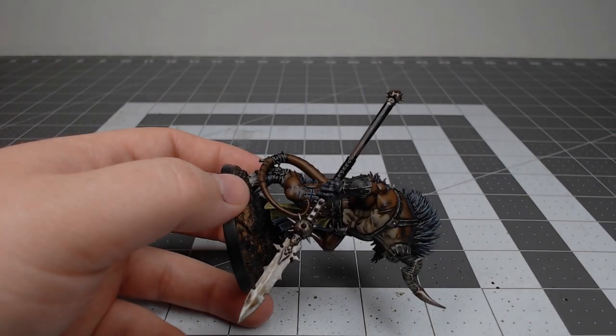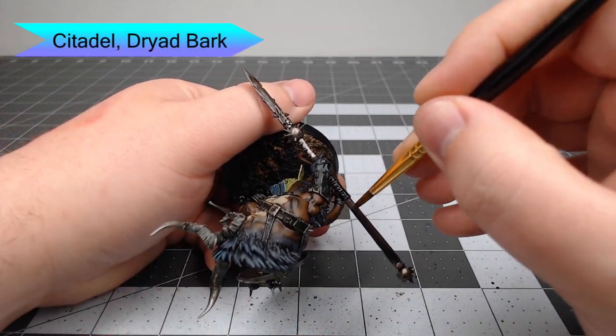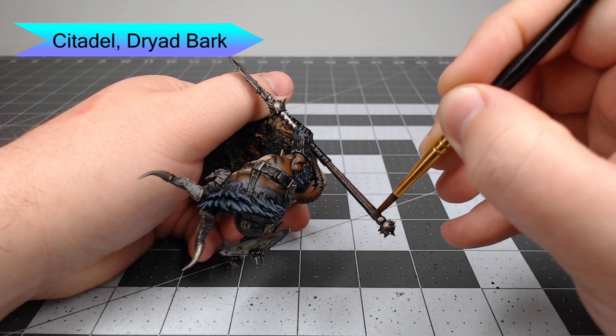Our next step is to take Dryad Bark and paint the wooden portion of the haft of the spear. Just be careful not to get this on the metal at the end of the spear or on the handle wrap.